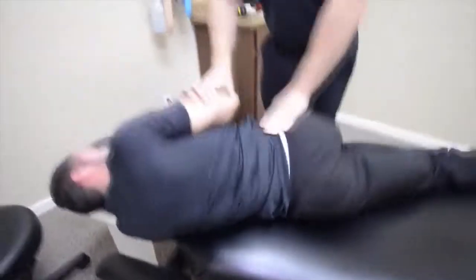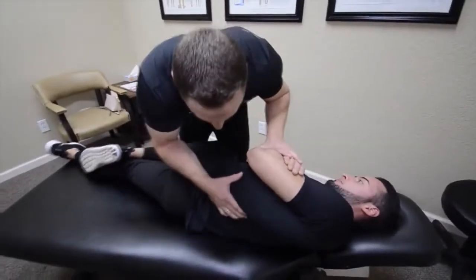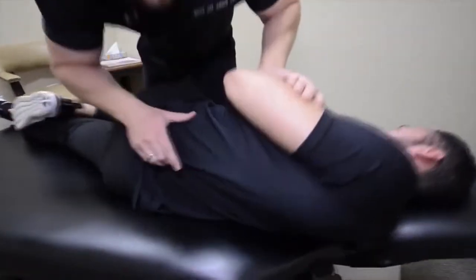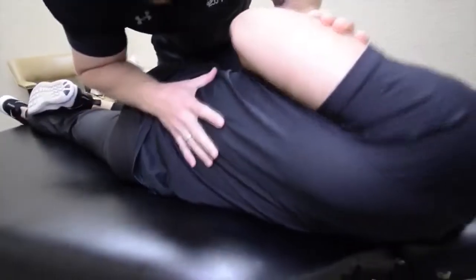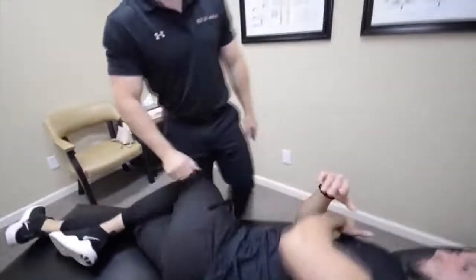Perfect. Good. Now go the other way — there. All right, same thing going this way. Nice and relaxed. Good, very good. That feels good?